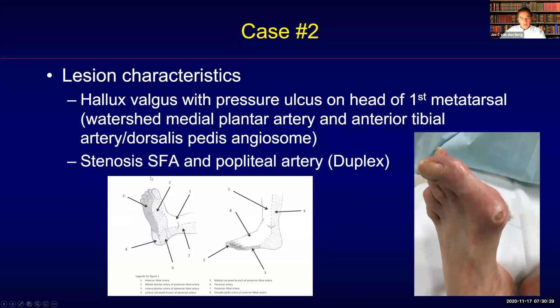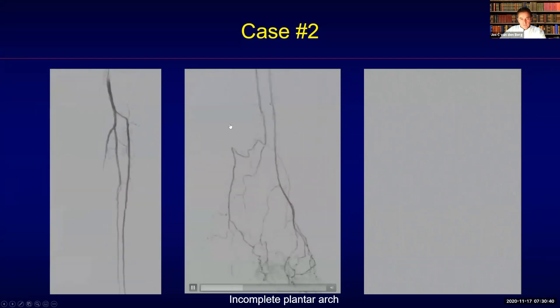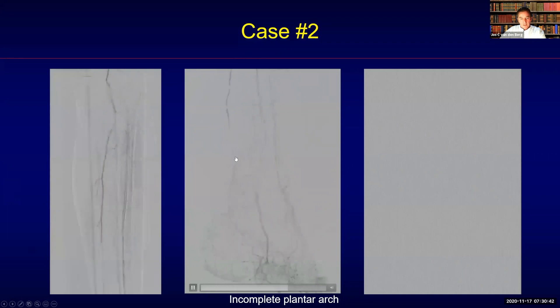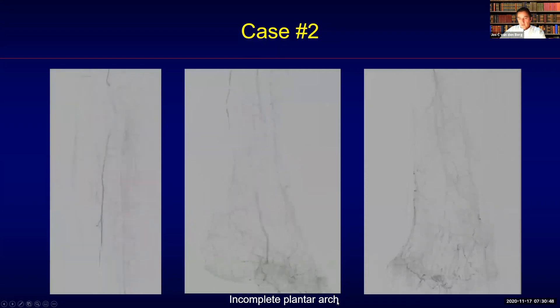The patient had a stenosis of the SFA and the popliteal artery on duplex. Looking at the distal runoff, there is a problem in the posterior circulation, and more distally there is a suspicion of an incomplete plantar arch.